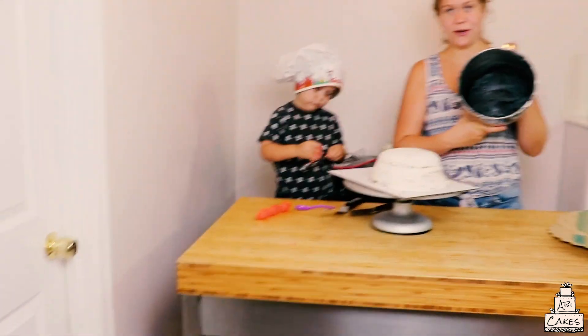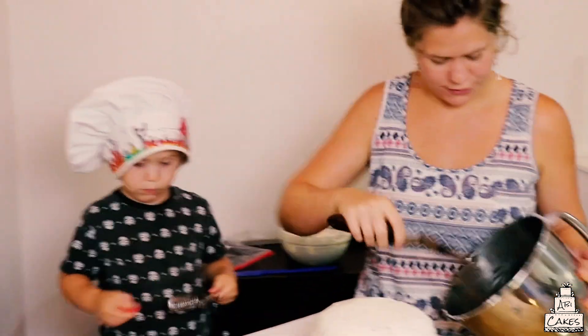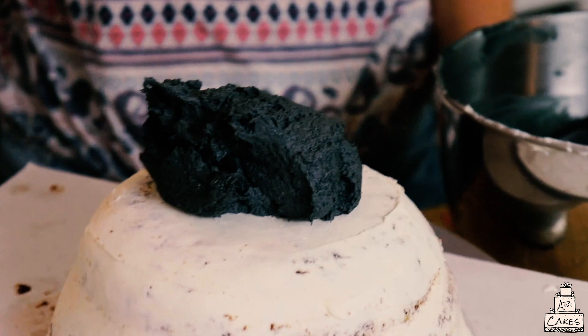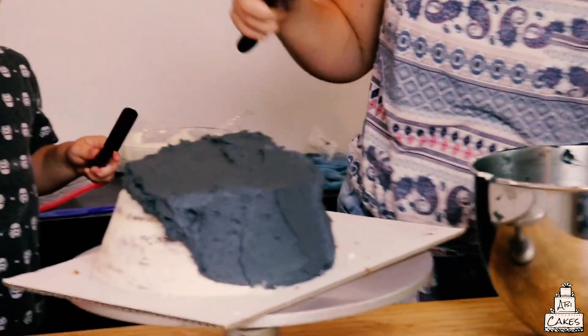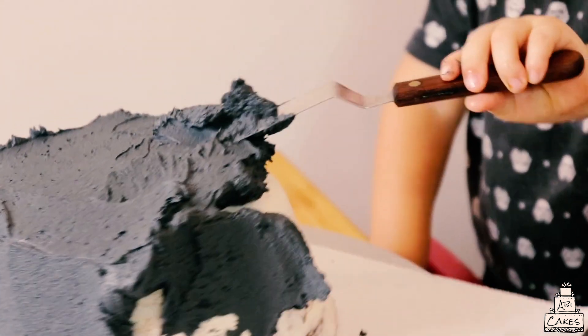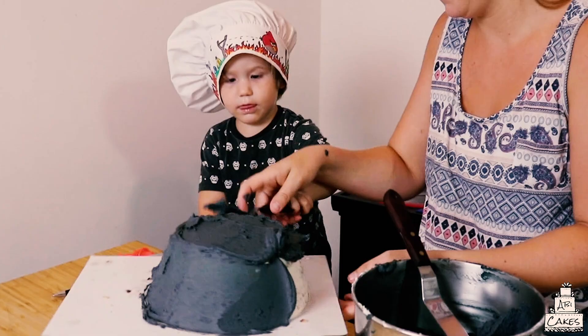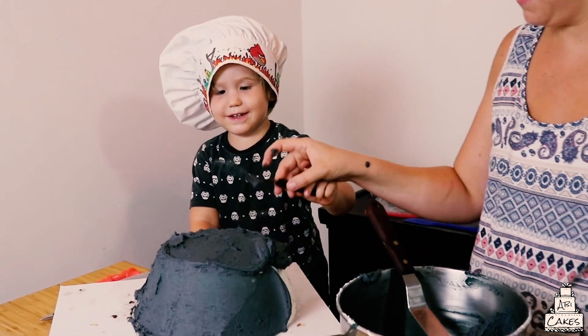We have some black buttercream that we made and we're just going to frost the outside of this. Emery, are you gonna help me smear it? Give some black. Put it on the cake. Good job. Don't lick it. I need to do it.